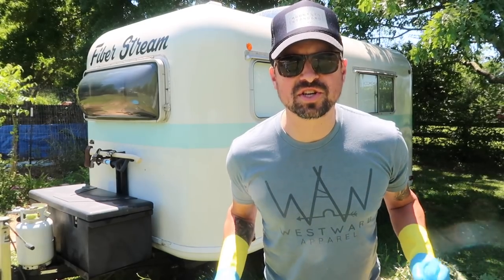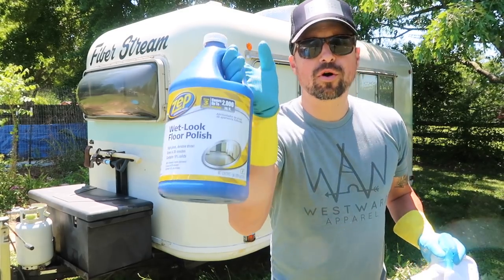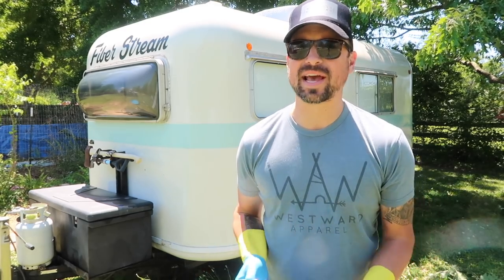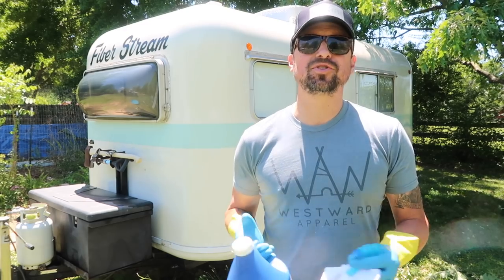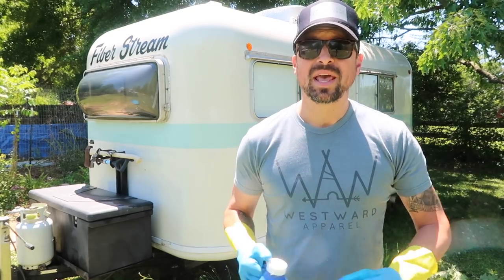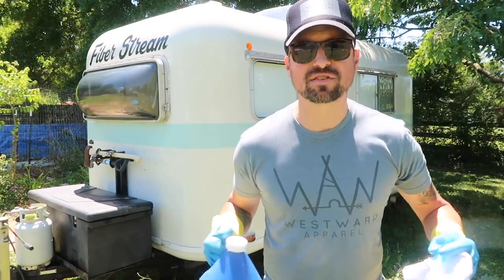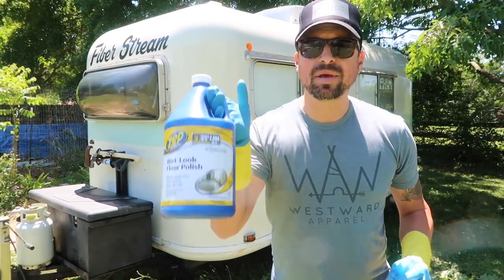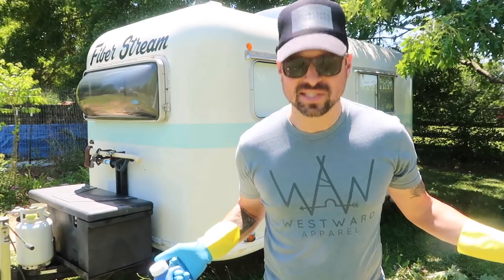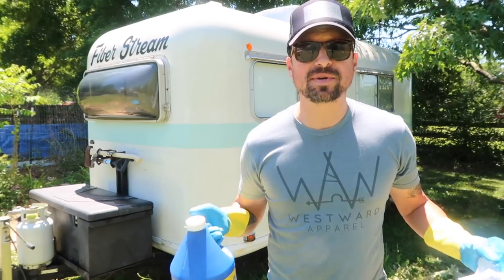Alright guys, so now we're gonna start waxing this camper to get a mirror finish. The tool we use is floor polish. Like we said earlier, we don't recommend this on brand new rigs or on any rig that already has a nice shine to it — use your own judgment for your type of rig. On our vintage fiber stream it had absolutely no shine when we got it, and once we tried this floor wax the result was amazing. A lot of people use Zep — this is the first time we're going to be using Zep; in the past we just went to Home Depot and got any floor wax they had.